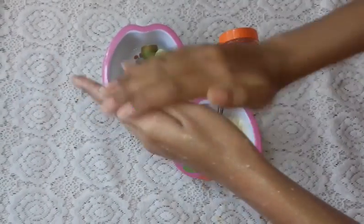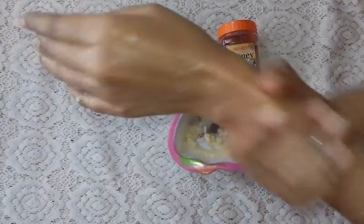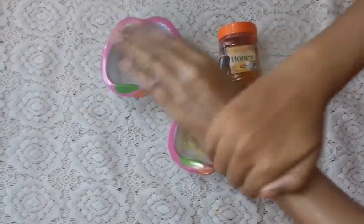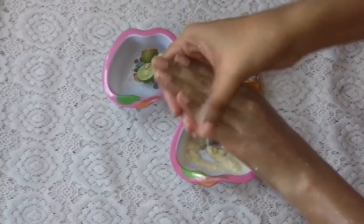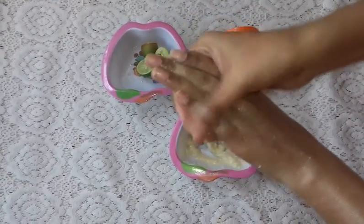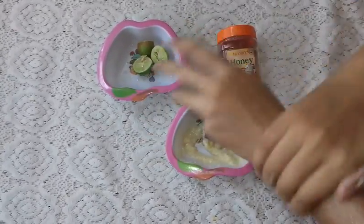Very gently, soft. You can apply it to your hands. After that you have to wash your hands. Because Malai is our natural moisturizer.